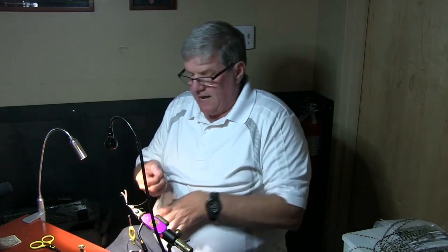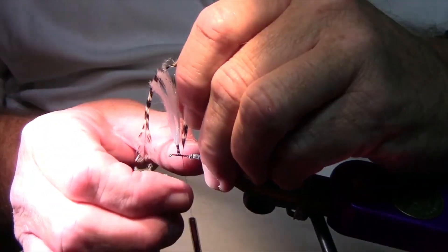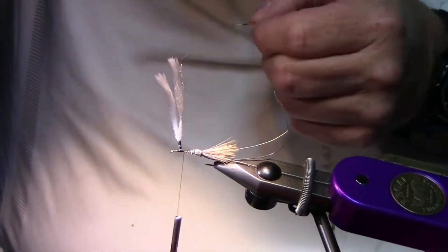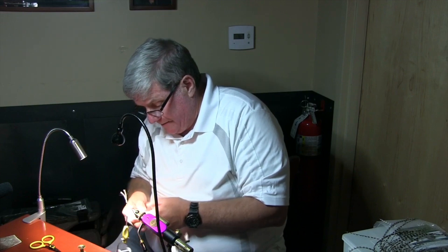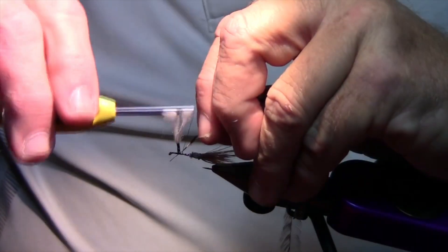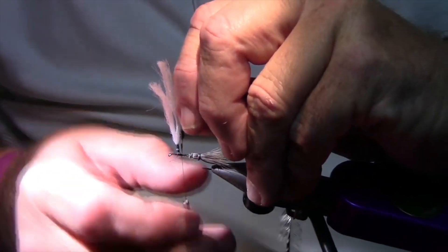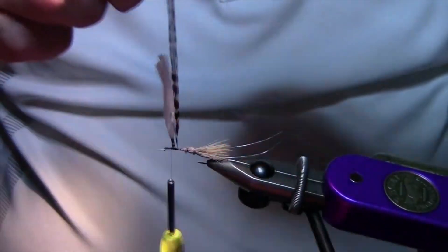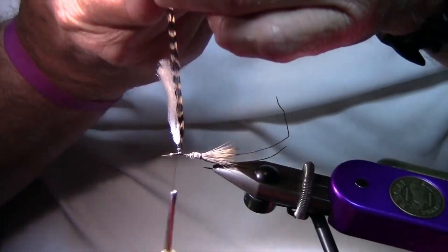I'm going to tie this down at the base with the shiny side towards the post. Then I'm going to pull just a few fibers off the side away from me, so when I'm first wrapping it I'm not going to have fibers trapped in there. Get a few wraps up there. You don't want to have a long hackle there — it just gets in the way.